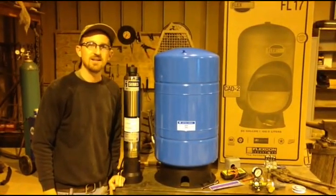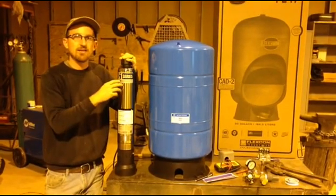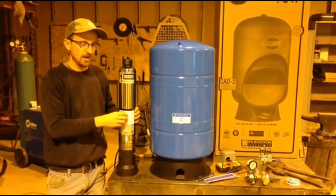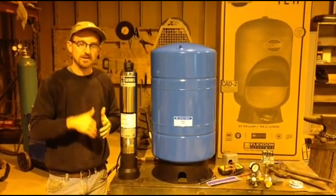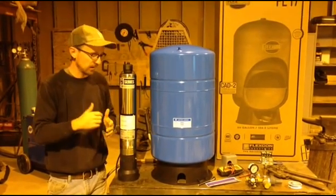The first component of any pumping system, of course, would be the pump. In this case, we have a Franklin Electric submersible cistern pump. This pump is specifically designed for cisterns. It's different than a traditional submersible pump, which traditional pumps usually have to be placed in a pump casing in order for the motor to cool correctly.